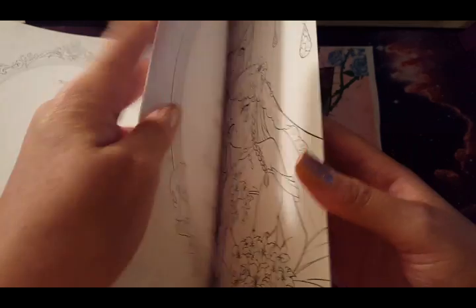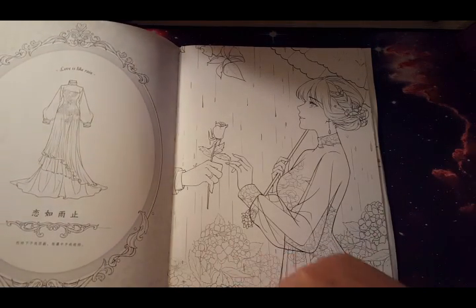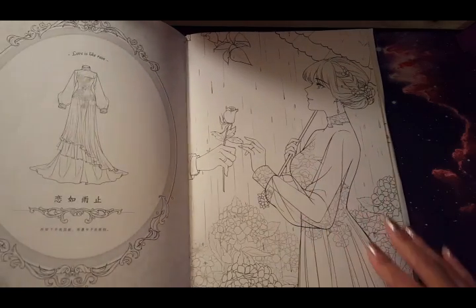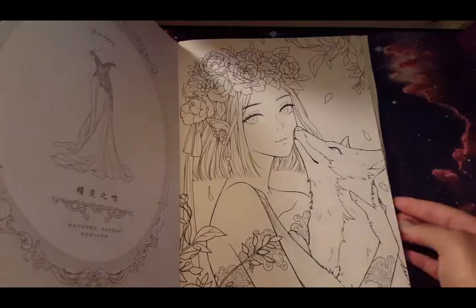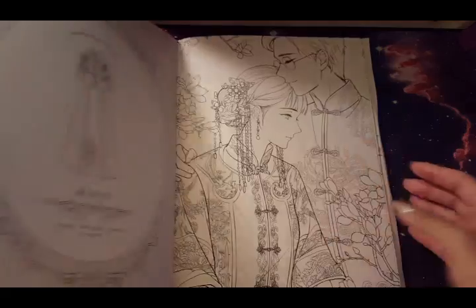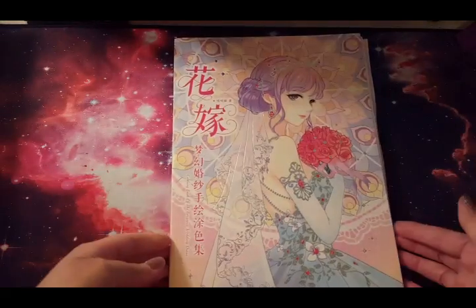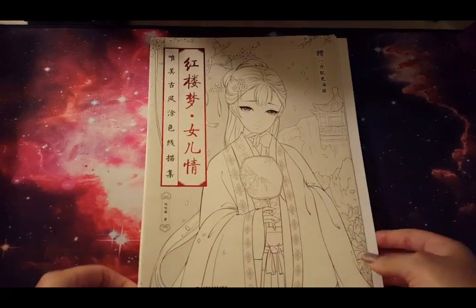This one is on my to-do list, and this one too — I think I'll cry after I color just three of these parts with the hydrangeas or whatever they are. I love her and it's just on my list. So many books! This book is one of my favorite Chinese coloring books — I must say I'll just shut up about it and move on to the next one.